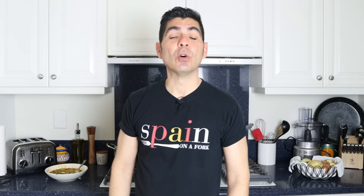A shoutout to some of my patrons: Dr. Michael Barbitz, Terry K. Clean, Jesper Halloum, Jim Owens, and Tommy Williams — thank you so much for being patrons of Spain on a Fork. Enjoy today's video, hit that like button as it really helps out the channel, leave me a comment below, and don't forget to share this video with your family and friends so our Spain on a Fork community can continue to grow. Till the next time — hasta luego!